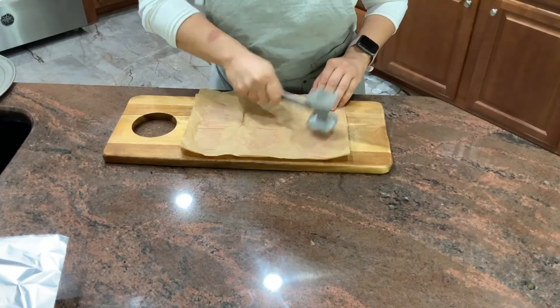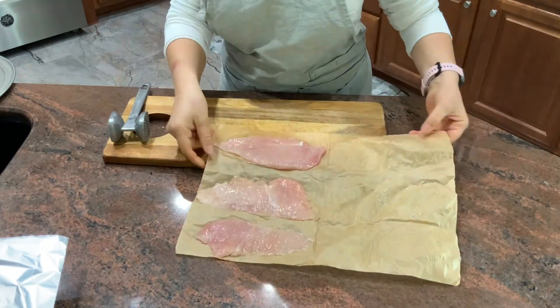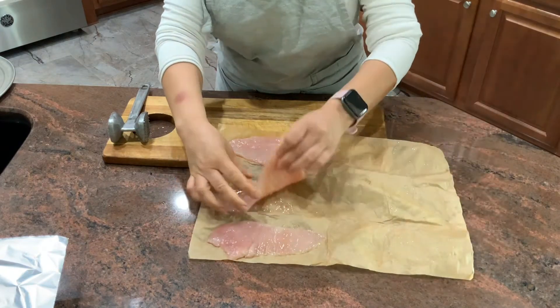We're going to start with three cutlets. I'm going to pound them to about half an inch pieces.